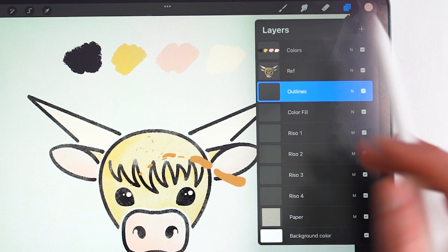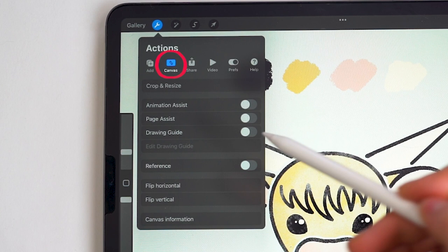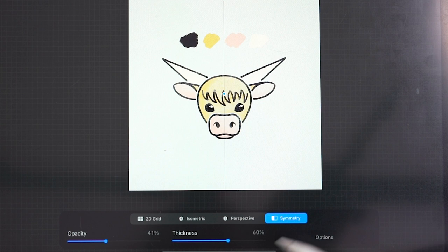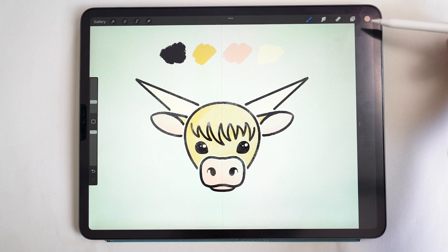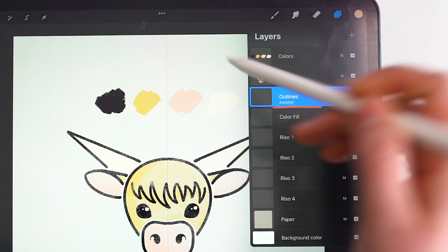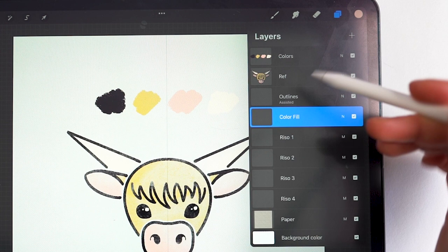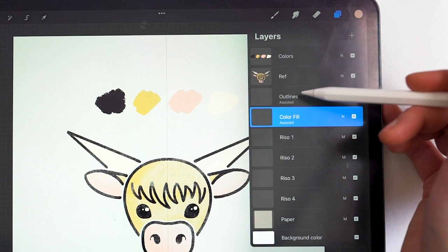To set up symmetry on the canvas, tap the wrench to access the actions menu, then under Canvas toggle on Drawing Guide — it comes up as a grid. Select Edit Drawing Guide, then tap Symmetry, which automatically sets up vertical symmetry mirrored left to right. Tap done. The layer you were on now shows as Assisted, meaning symmetry is turned on. To toggle Assist on or off for each layer, just tap the layer to bring up the side menu and select or deselect Drawing Assist. I'll start both layers with Assist on.